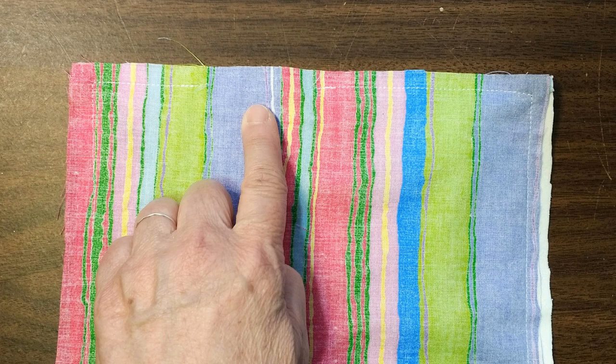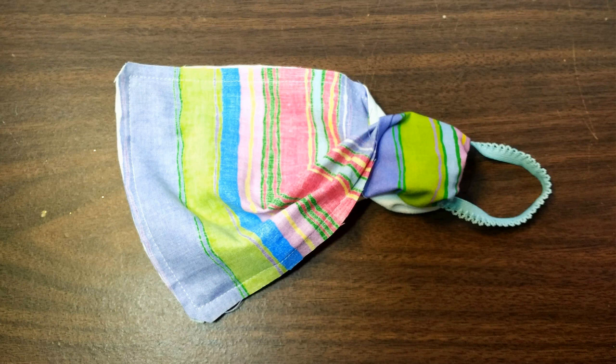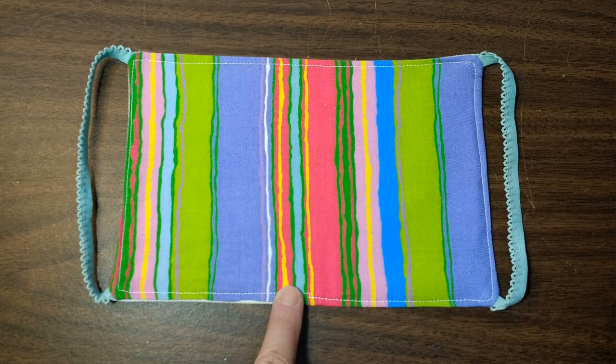After that, you're going to sew all the way around the edge, but leave a two-inch gap because you're going to be turning it inside out. Once you've turned it inside out, you're going to have something that looks like this.